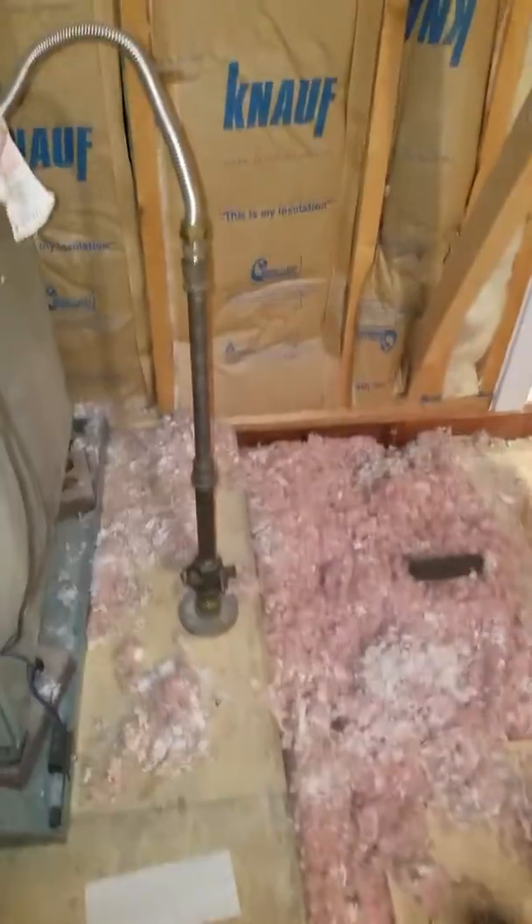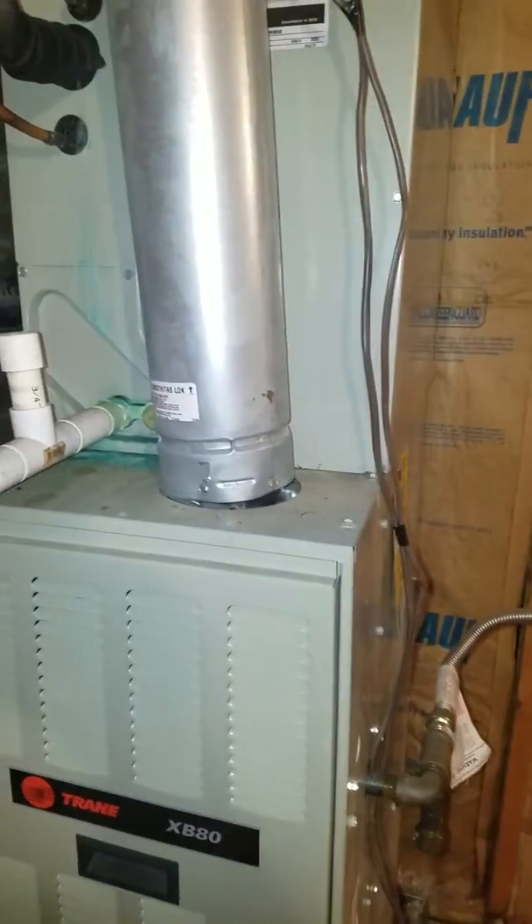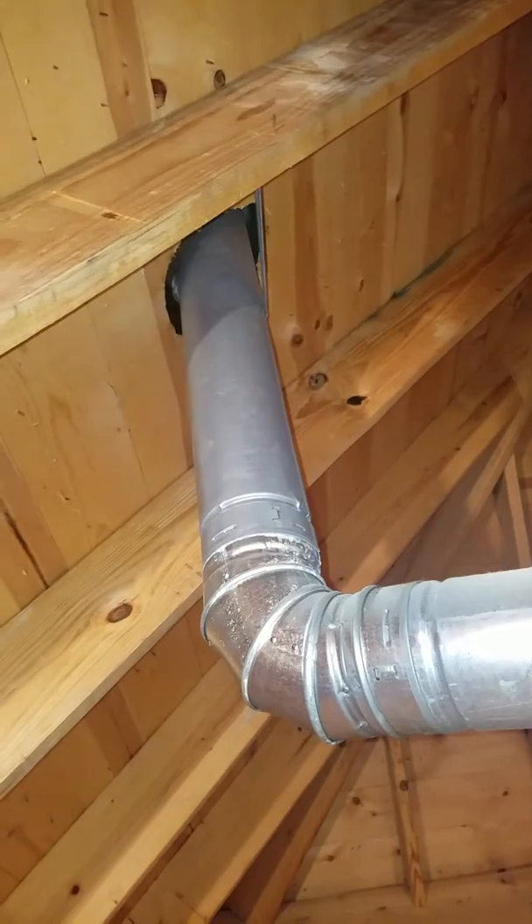Here's your gas line coming up and then your flex and then hard pipe into the side of the furnace. Here's your flue double wall going all the way up and out the top of the roof as you can see.